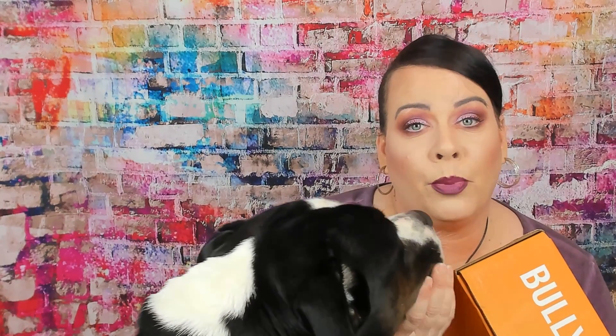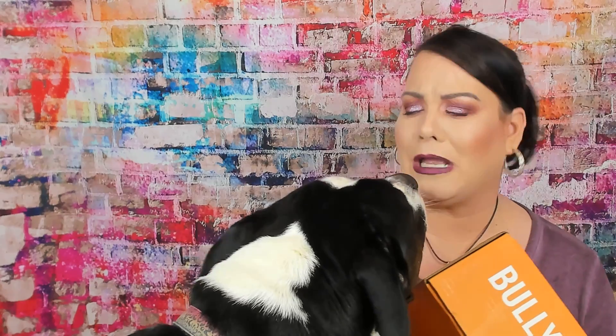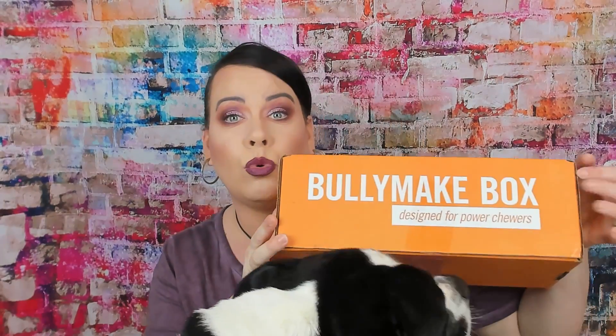This box is strictly for power chewers, and Nala is a year and a half old blue nose pitbull, so she has that strong bite and she would tear through her toys. That's why I got this.